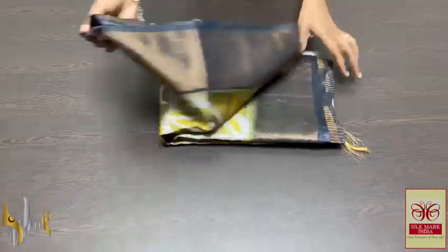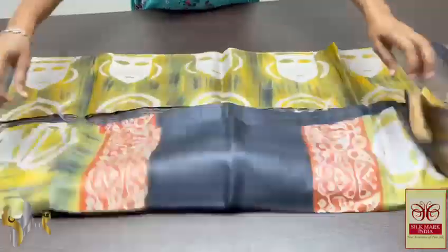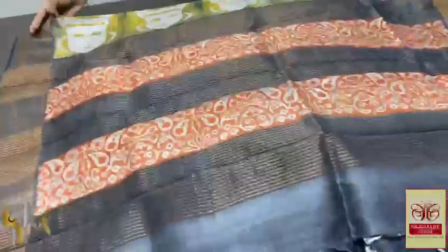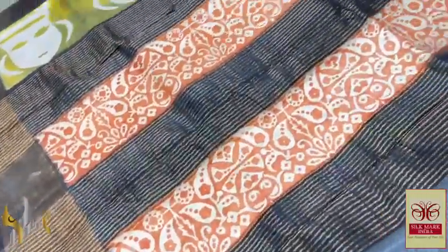Pure Tasa Civic Sari, premium quality, hand block printed with zari powder, done on a premium acid-bossed foil Tasa fabric. Very beautiful and different prints on a black, almost greyish, blackish grey colour.